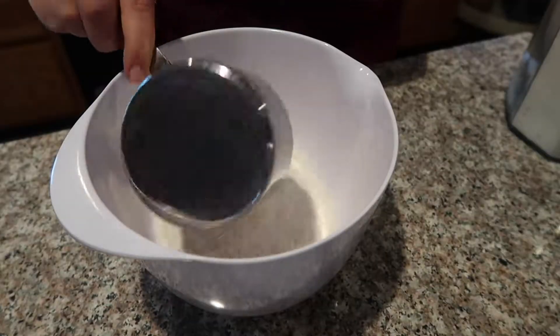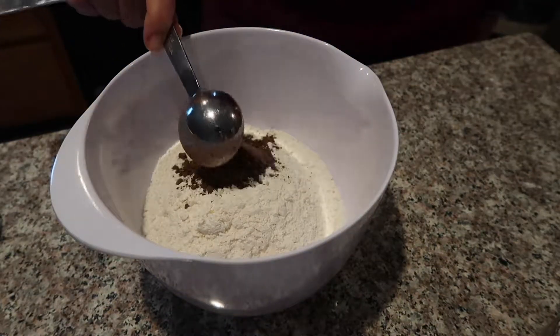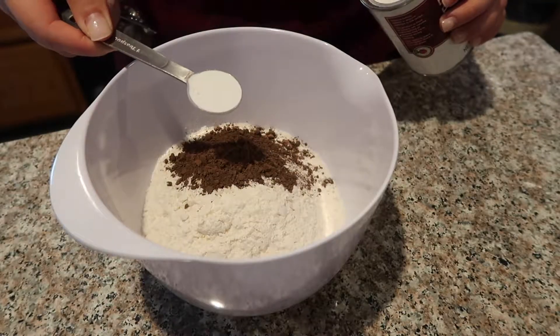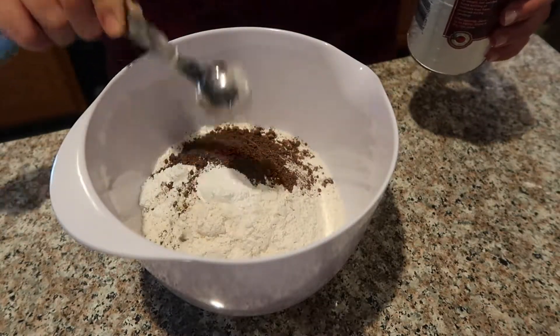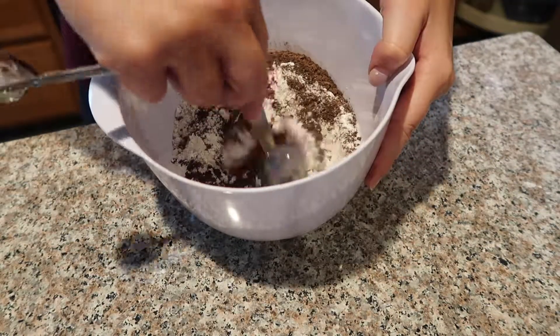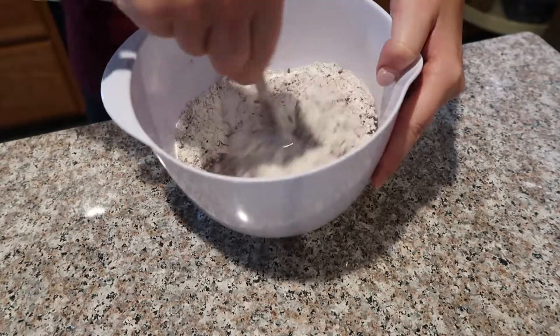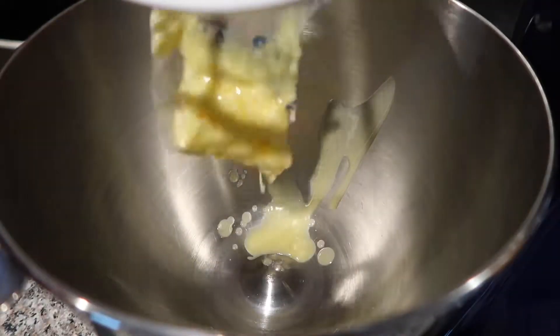To start, I'm going to measure out my dry ingredients: two and a quarter cups of flour, two tablespoons of unsweetened cocoa powder, two teaspoons of baking powder, and a quarter teaspoon of salt. I'm just going to mix that all together so all of my ingredients are nice and combined.